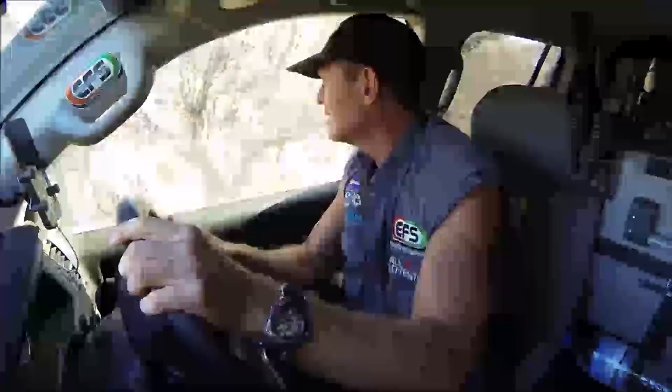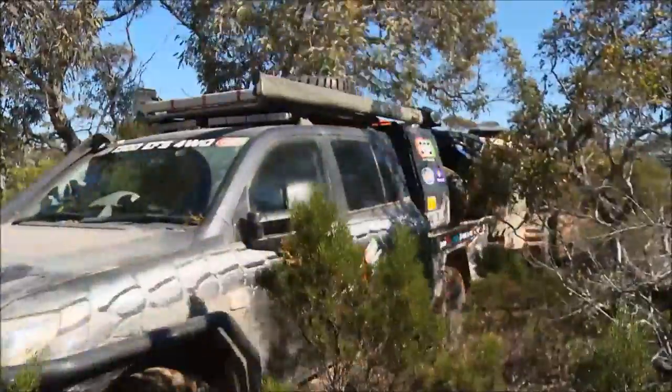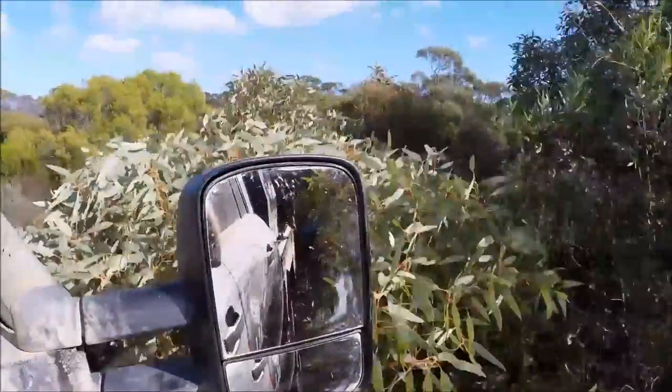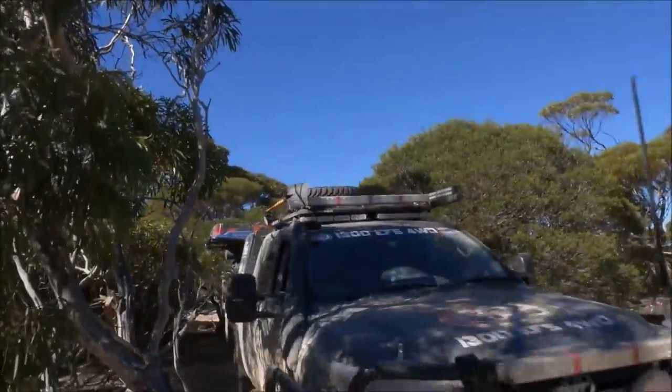Here goes the tree. They are certainly built tough for all Australian conditions. So if you're towing or heavy four-wheel driving, you really need to check these mirrors out — they just make it so much easier.